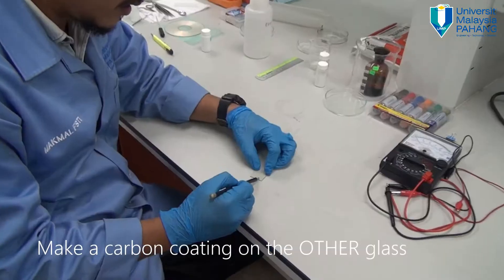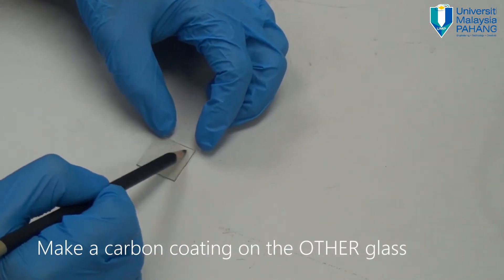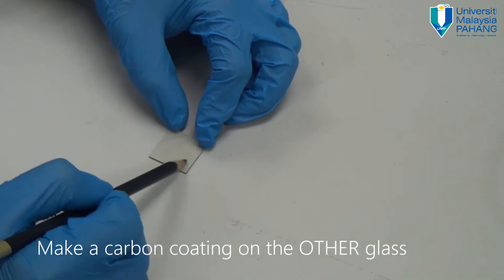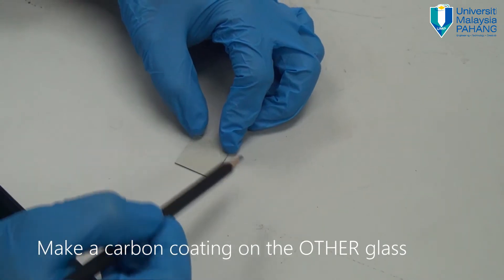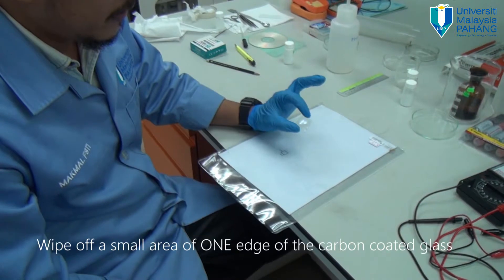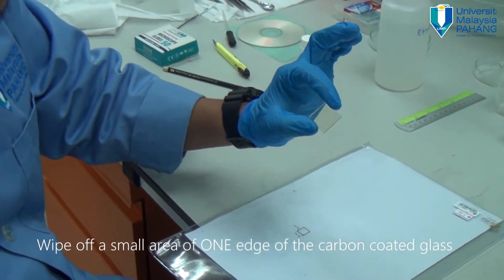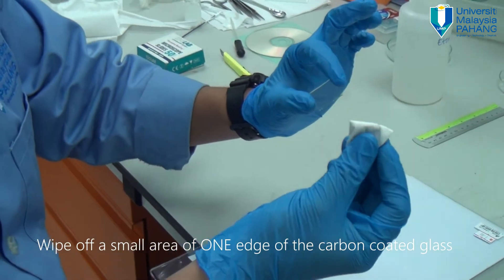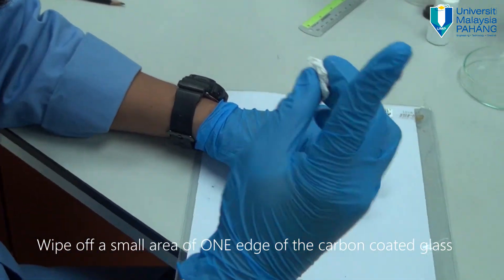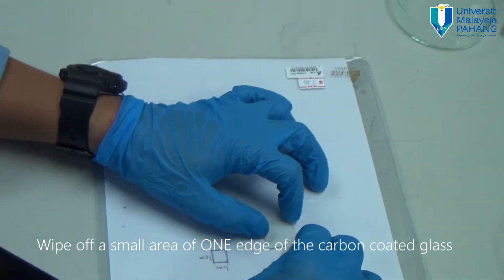What we need to do is coat the glass with the pencil until you see carbon starting to deposit on the surface. Keep doing this using different angles — switch the angle of the conducting glass. This is how the surface looks after being coated with carbon using a pencil. Then take a piece of tissue paper and wipe off a little bit of one edge only, to make electrical contact later.